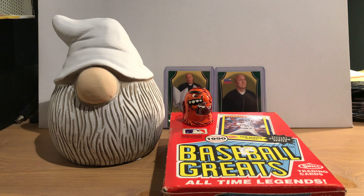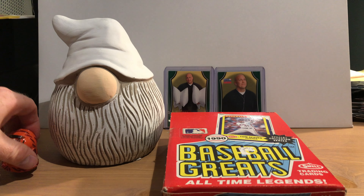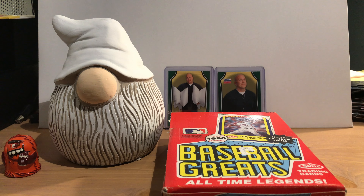Beep beep everyone! 1990 Swell Baseball Greats — we're going to open a wax box of these that I found at an antique mall a couple weeks ago. This box cost me 15 dollars.